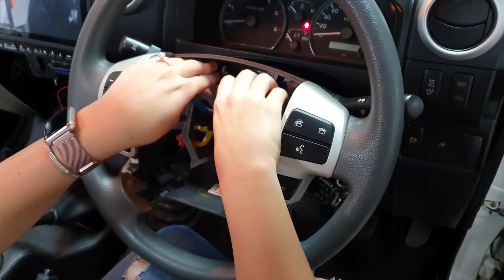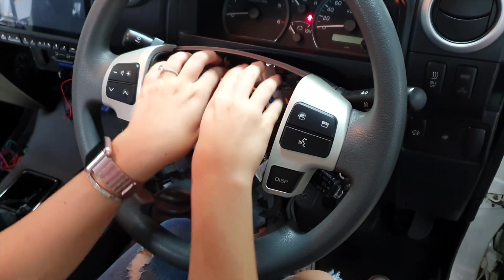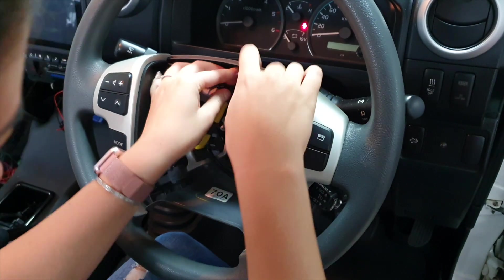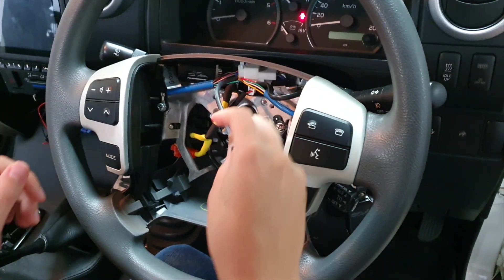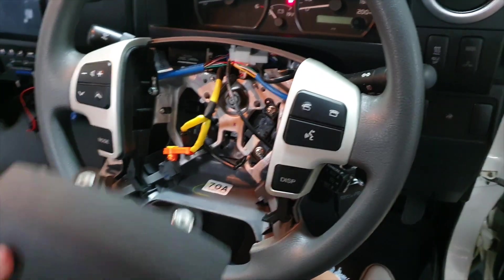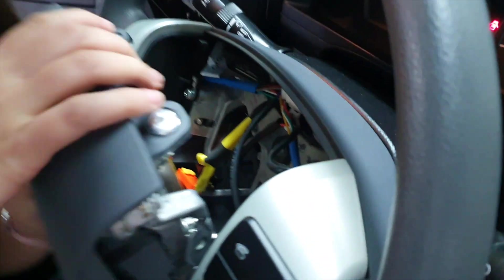We're just going to tuck away those cords now as we're going to be placing the new horn pad on. Make sure everything is out of the way — it's best to tuck them all up at the top. Once done, we're going to do exactly what we disconnected before.